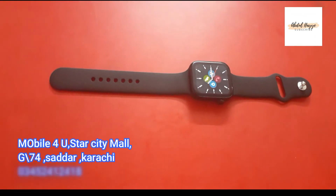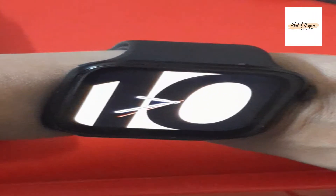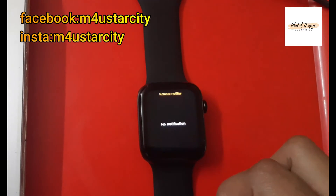As you raise your wrist, the display system automatically turns on. If you swipe down from the top, you can see your notifications.